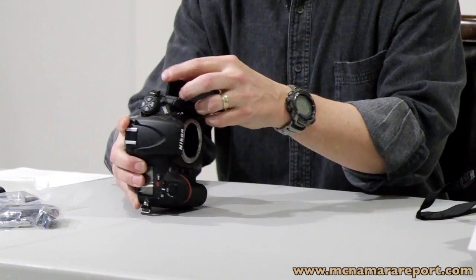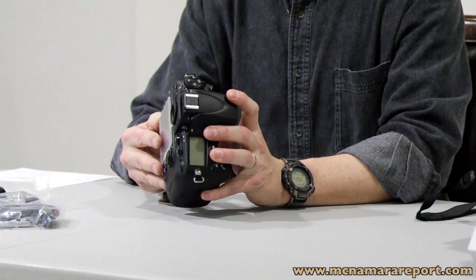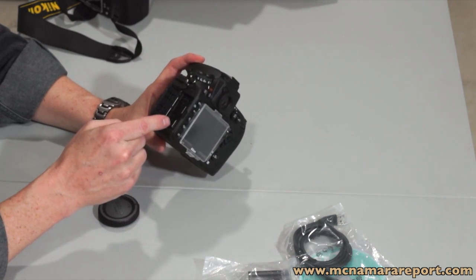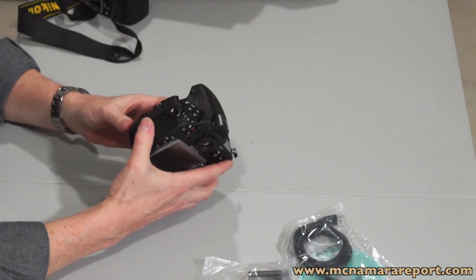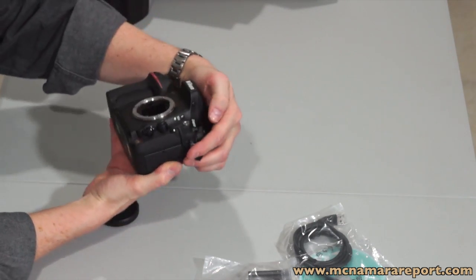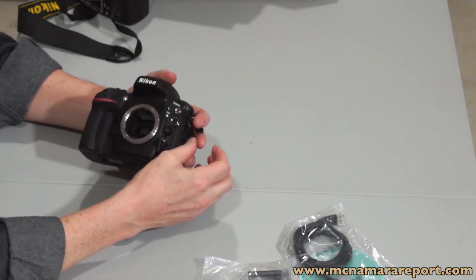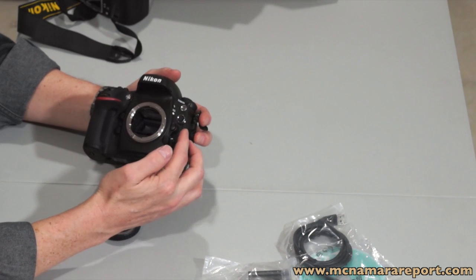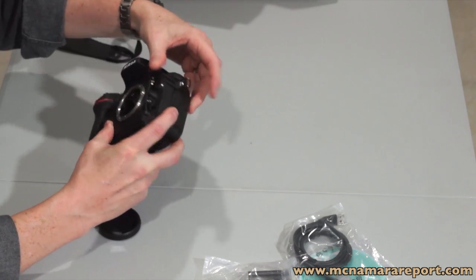As you look around the camera, you'll notice on the side the rubber door opens up and gives you access to the super speed USB 3 connector and a mini HDMI connector, as well as an input for a stereo microphone. It has a built-in mono microphone on it, but has a stereo input, which is really required these days. A great studio feature here is your PC sync cord connector, and also a 10 pin electronic connector that allows you to hook this to GPS units. The doors close tightly sealed in rubber.